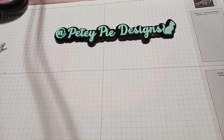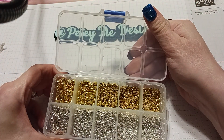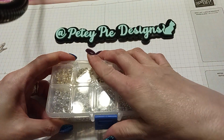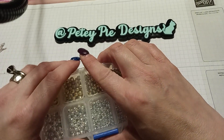Hi everyone! Today's video I am going to show you what I did with the little silver and gold beads I got from Panda Hall Selected. If you're interested, all the links are in the description box, and there's a code you can use for 10% off.